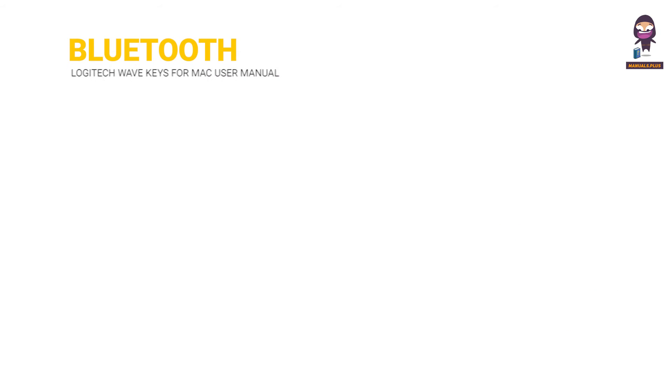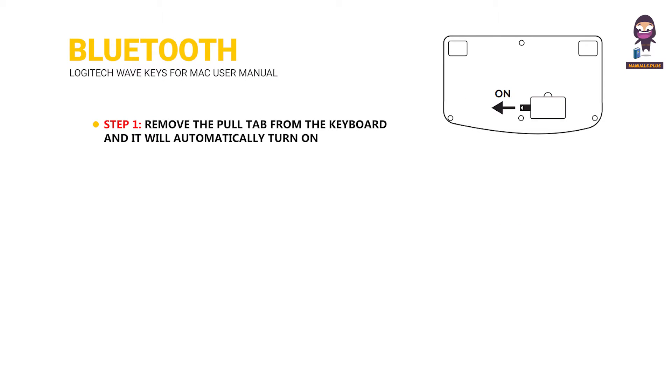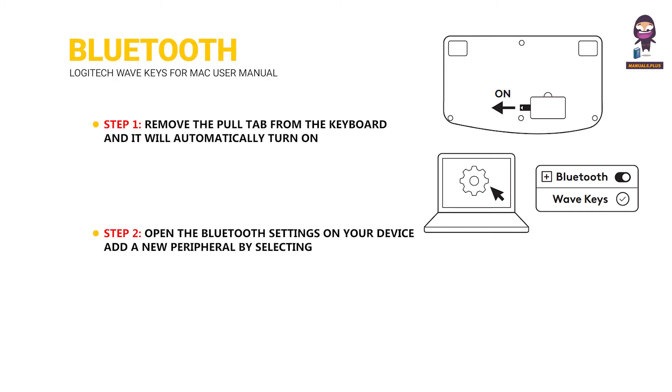Bluetooth. Step 1: remove the pull tab from the keyboard and it will automatically turn on. The white LED on the keyboard connect key starts blinking. Step 2: open the Bluetooth settings on your device and add a new peripheral by selecting your keyboard from your list of devices. Your keyboard will be paired once the LED stops blinking.